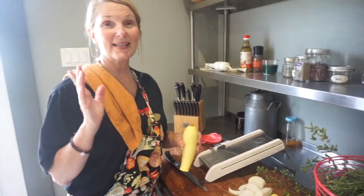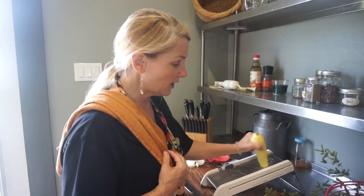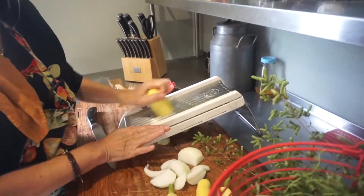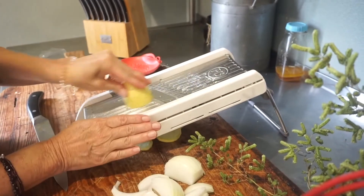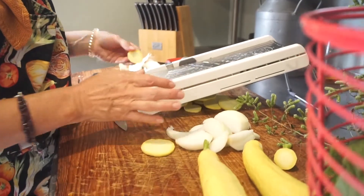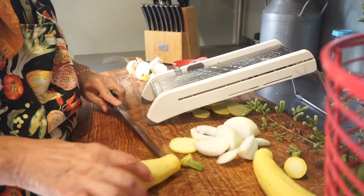So while the meat is in the skillet, we're just going to go ahead and cut up our squash. You can do this any way, have it any size that you like. I prefer this size — I think it makes a really pretty dish. If you have a mandolin and you're doing it the way I'm doing it, be sure to be very careful when you get that close.